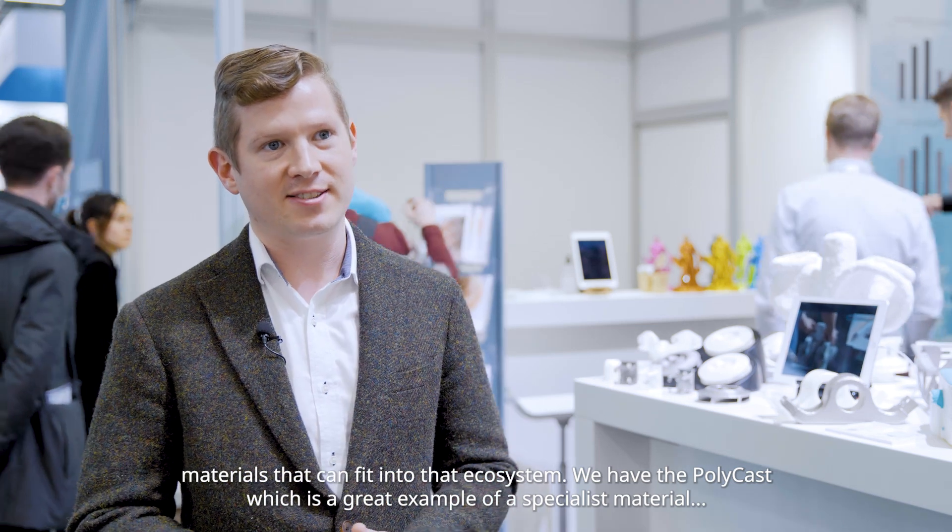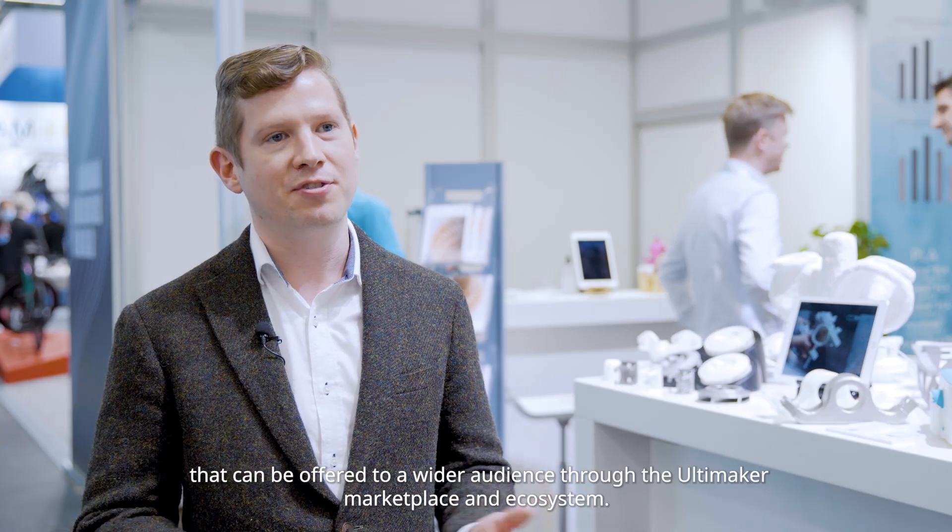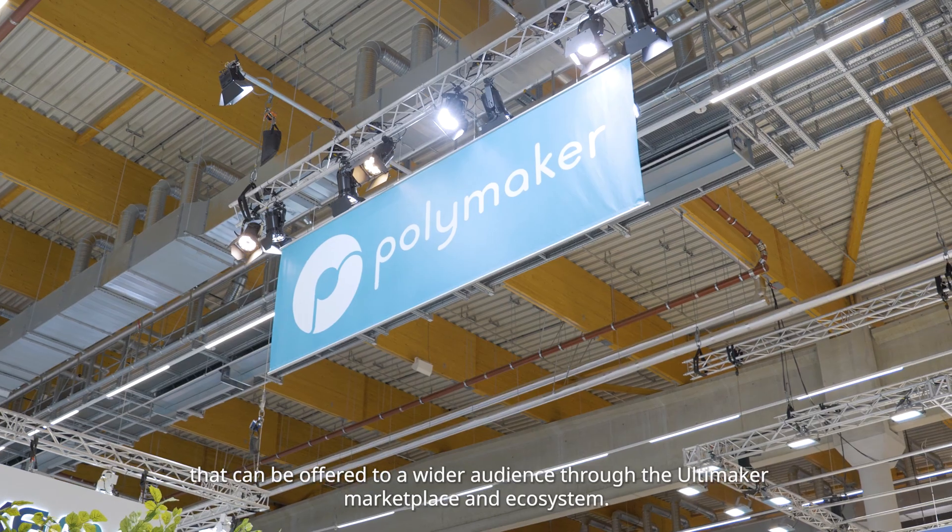We have the Polycast, which is a great example of a specialist material that can be offered to a wider audience through the Ultimaker marketplace and ecosystem.